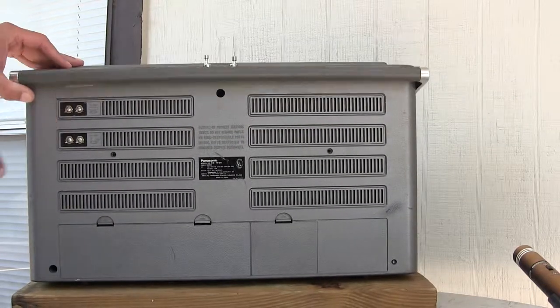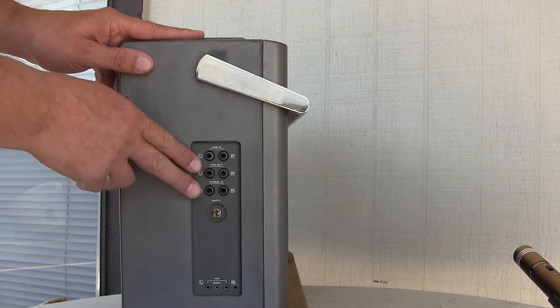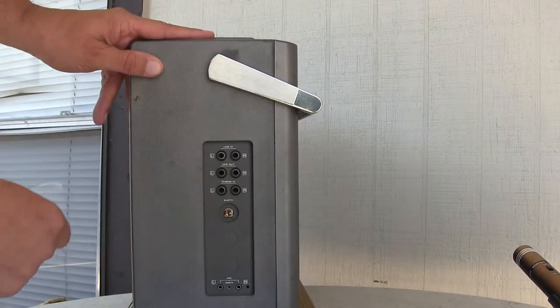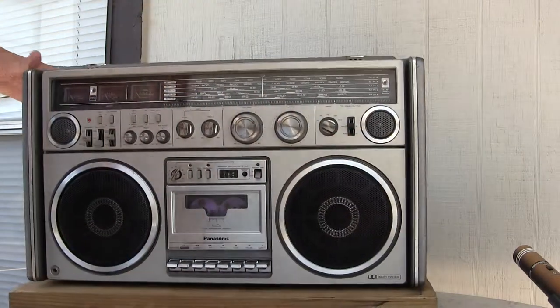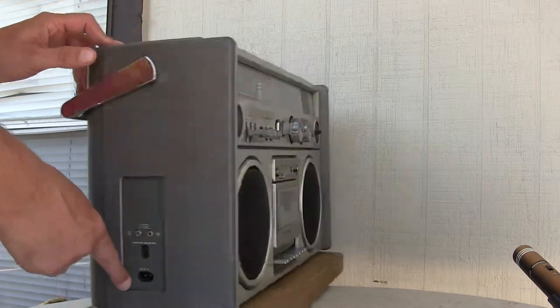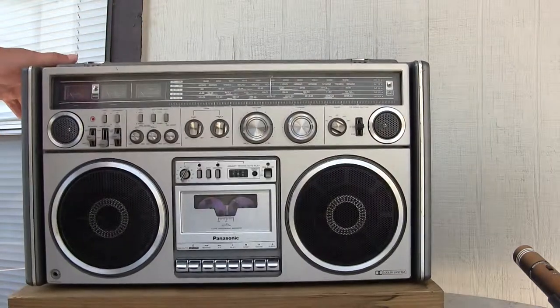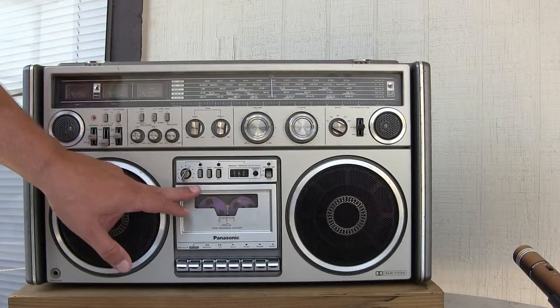There's extra antenna connections, line in and out, and also for phono, ground, and extra mics. And over here you've got extra speakers, the voltage selector, ACN, and it's got Dolby Music Search for the cassette.